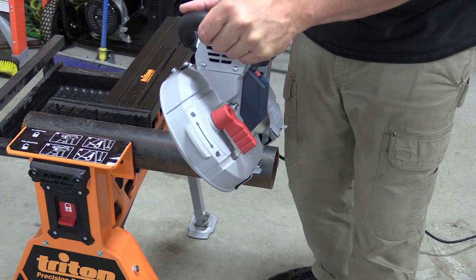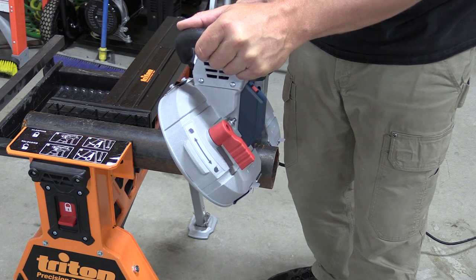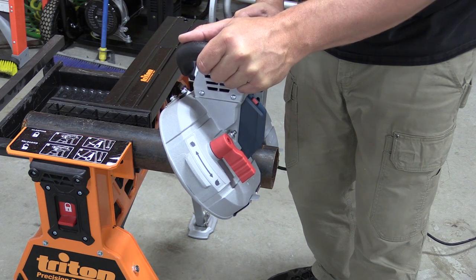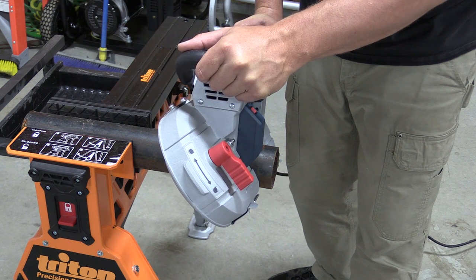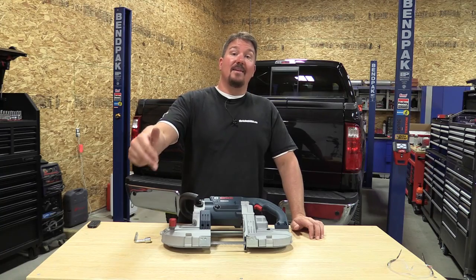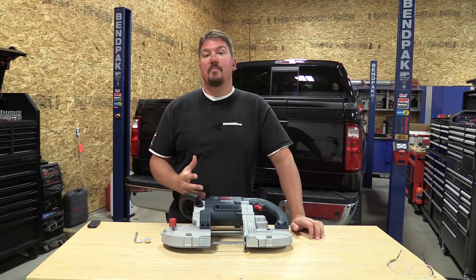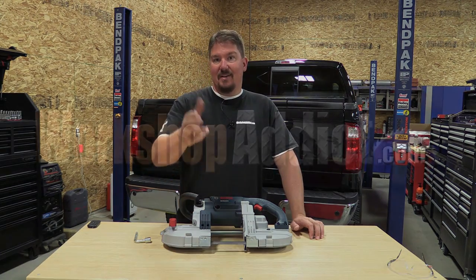We'll have a link in the description for the best price we found, and we'll also put some blades down there because it only comes with one blade and you're going to want different tooth blades and a variety to have around. Check this out at workshopaddict.com, give us a like, and subscribe to our channel — we have a lot of different projects and cool tools coming out. Thanks for your time, have a great day.